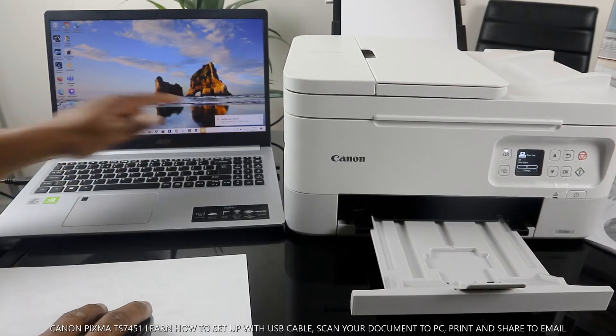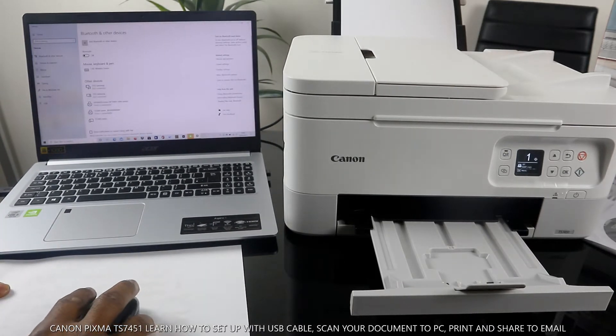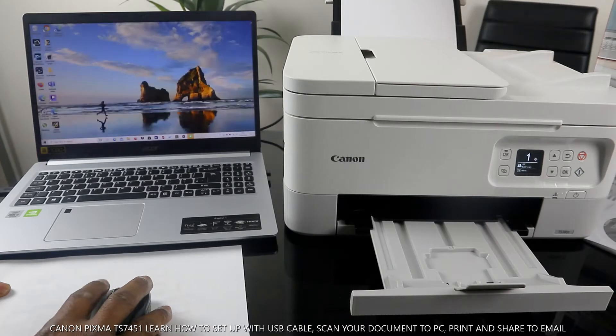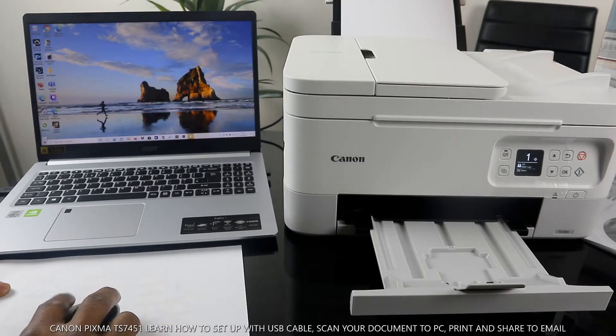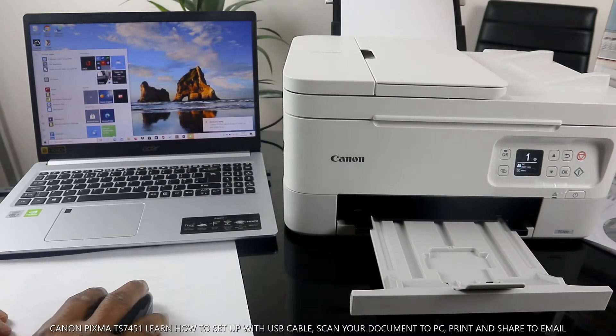It's setting up the device now. It's telling us the device is ready.